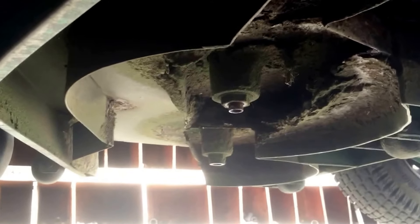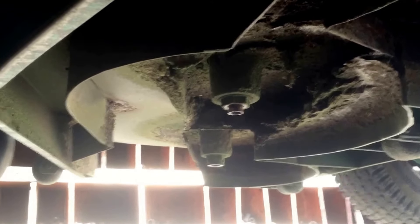So if that's happening to you and you notice that your stripes are skipping grass, or it's leaving a high spot or something like that, it very well could be that the airflow underneath your deck is all screwed up due to clumping of grass under there.